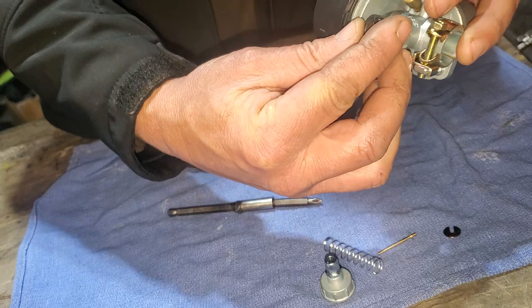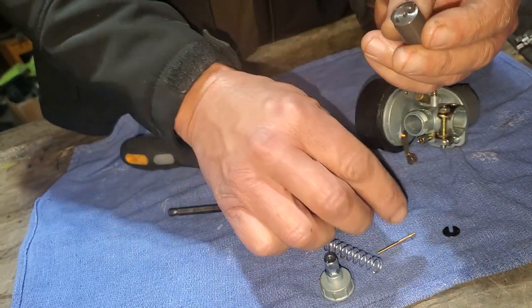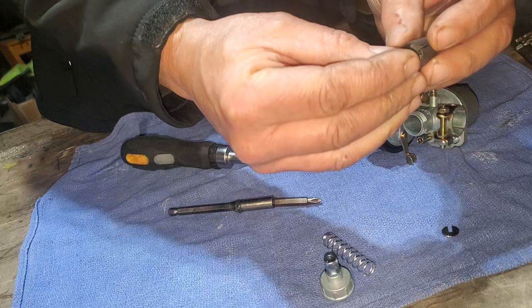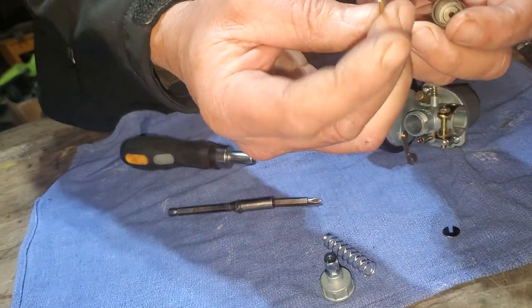I'm just going to put that back in, but first let me show you how this goes. The slide is going to go this way with the pin in here—the metering pin.